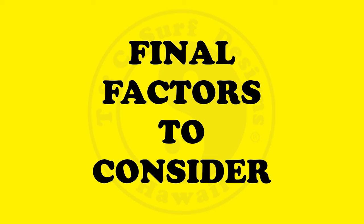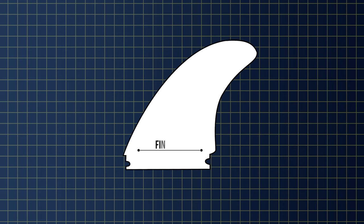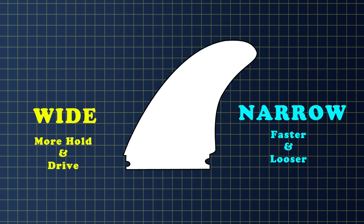At this point in the video, you may have determined that a single fin or a twin fin appeals to you more than a thruster, and you want more fluidity in your turn so you decide to go with a fiberglass fin. Now we're going to get into the more technical part of the video — the final factors to consider when purchasing a surfboard fin. Fin base: this is the widest point of the fin where the fin meets the board. This feature affects speed and drive. The wider the base, the more hold and drive. The more narrow the base, the faster and looser.